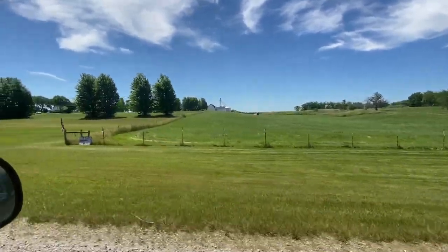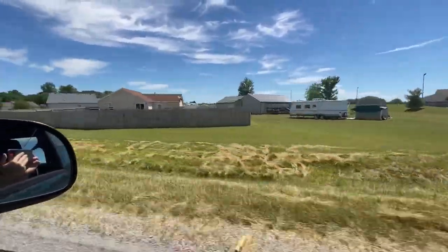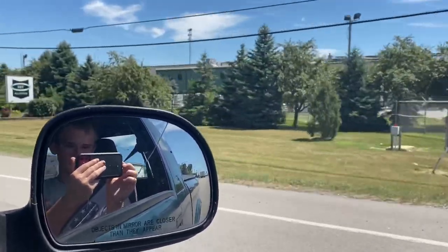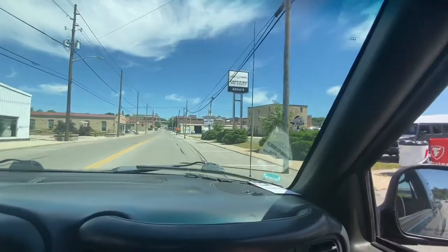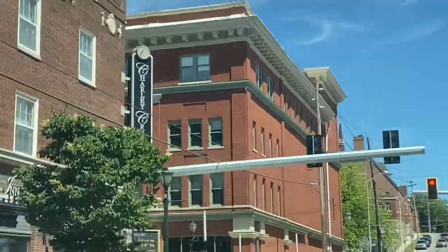We're gonna go take a lunch break and trade out this car for an Oldsmobile. Look at these beautiful gas prices, dude. We got Modocs.